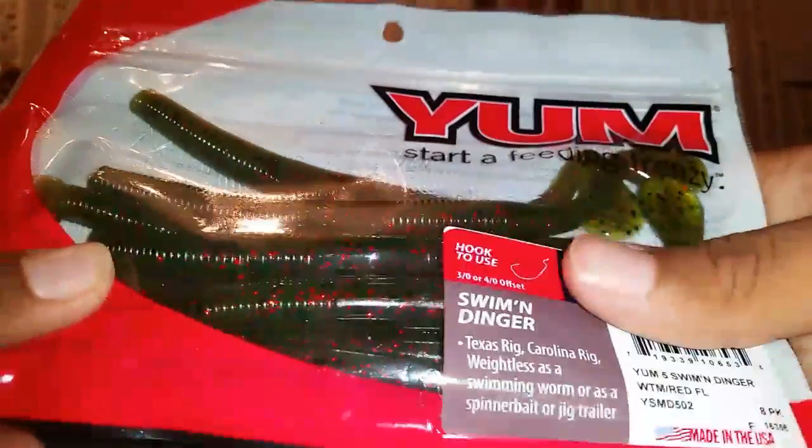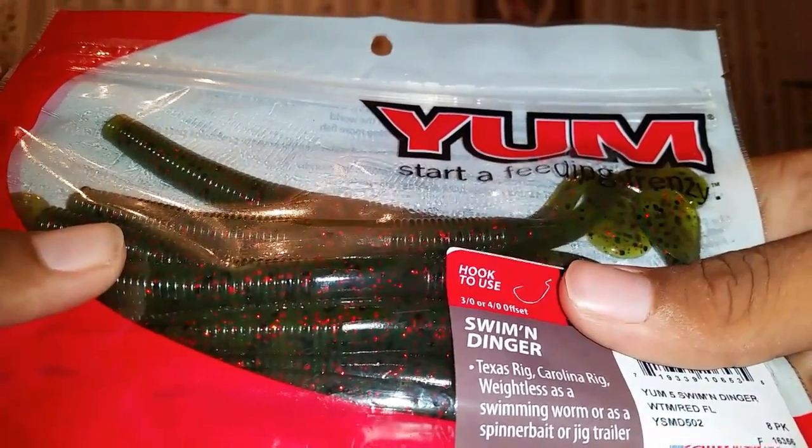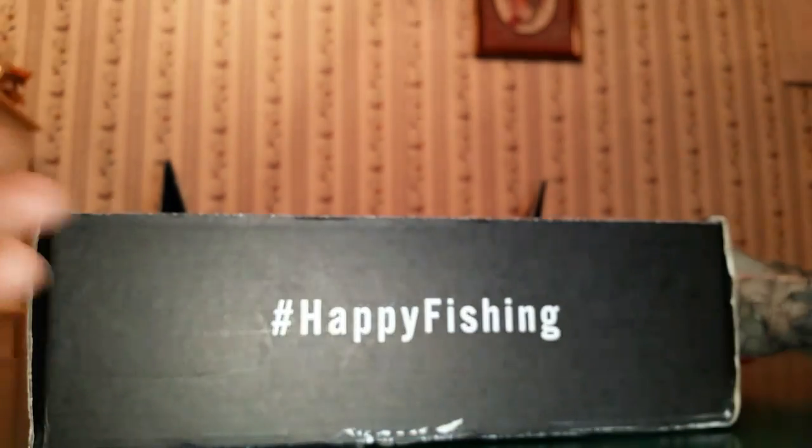How do y'all think I should rig these - Texas rigged or wacky rigged? I'll probably wacky rig them even though they got a paddle tail. They'll probably still have great action. I'll get to use them here soon.